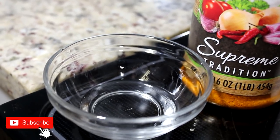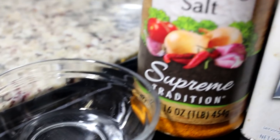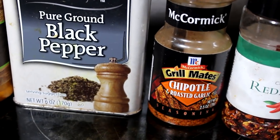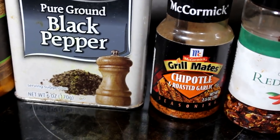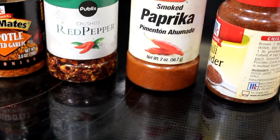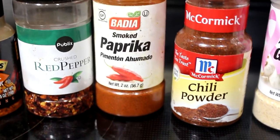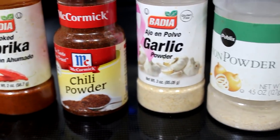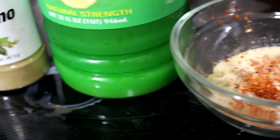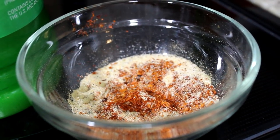Okay guys, these are the ingredients you will need to make your chicken super juicy. We have about two tablespoons of coconut oil, seasoned salt, black pepper, grilled meat chipotle roasted garlic, red pepper paprika, chili powder, garlic powder, oregano, and some lemon juice. When you combine all those dry seasonings, you have this mixture right here, and we're going to pour that all over the chicken.